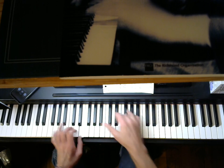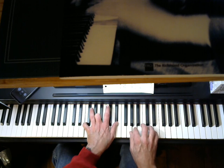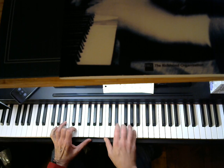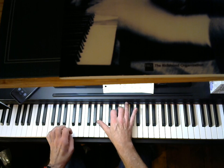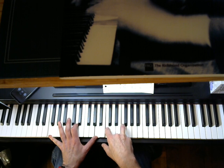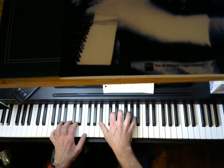It repeats. Same thing. We have this C9. Then we have the Gm7. This is the bridge.